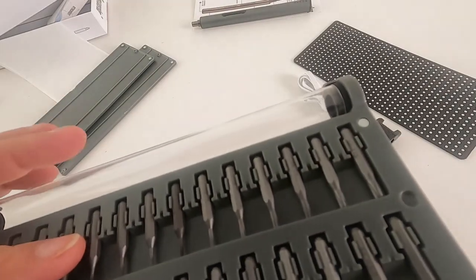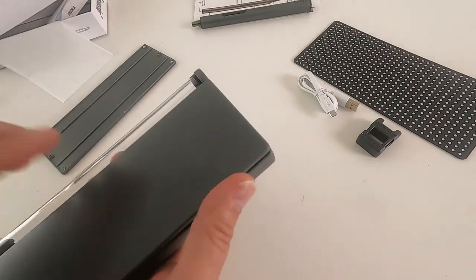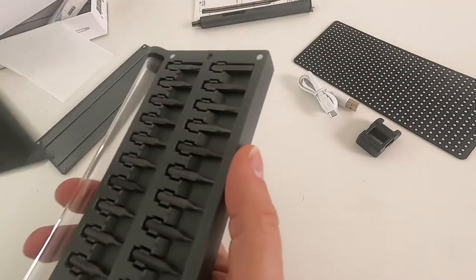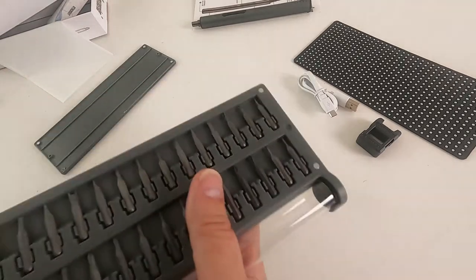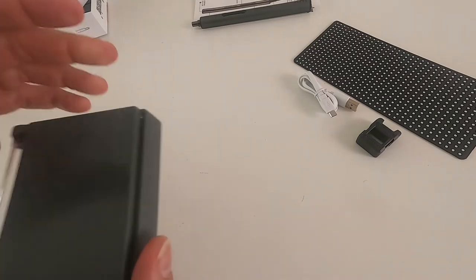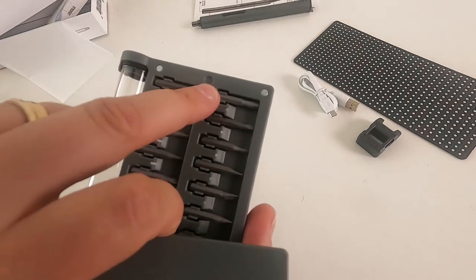There are various other bits. On the side panel it matters which way round it goes — it's slightly off-center, which is a bit annoying.